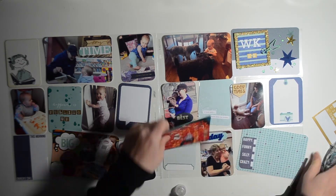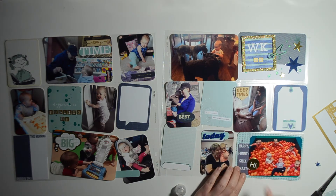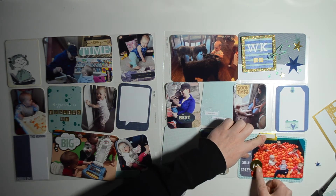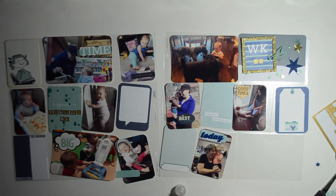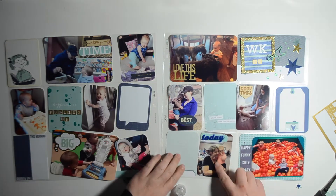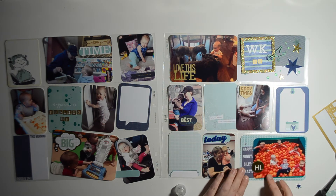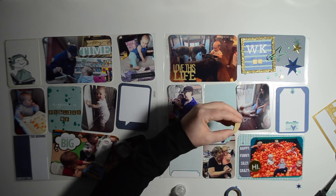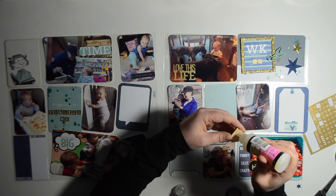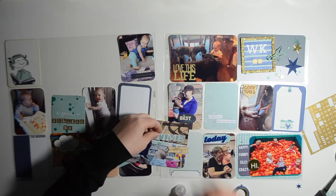You just saw me layer some labels there. That 'today' acrylic piece is also from Gossamer Blue. Now I'm doing a cluster of items — I wanted to bring some gold into this card. There's like half a body of a baby on the card and I wanted to cover that up so it didn't look awkward. I do that a lot — use embellishments to hide things I don't love, and I did it again with that wood veneer piece, also from Gossamer Blue.